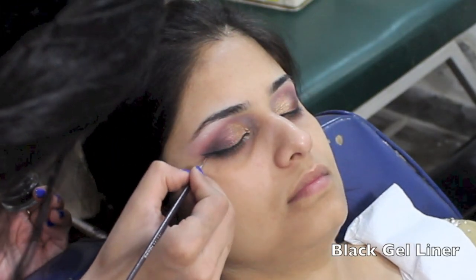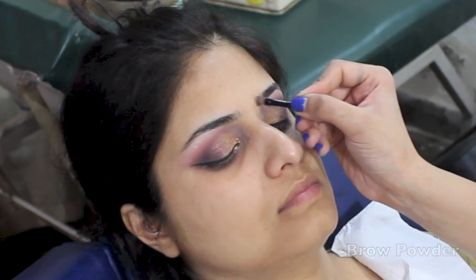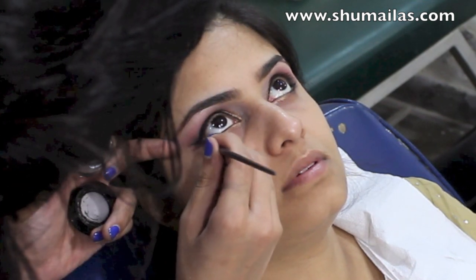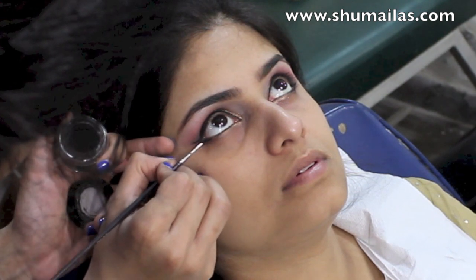I've used a black gel eyeliner to line the top lash line in a winged shape. And while that dries, I fill in the eyebrows. I'm now joining the wing to the lower lash line with the same gel eyeliner and a really thin brush for precision.